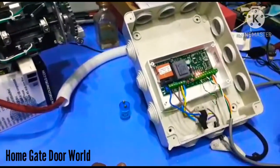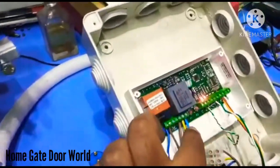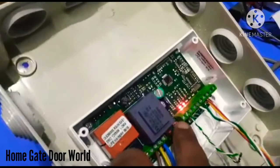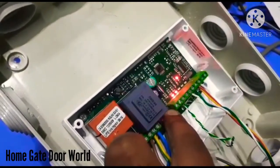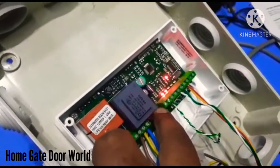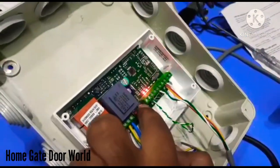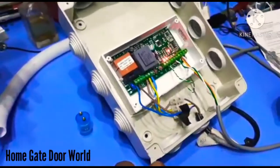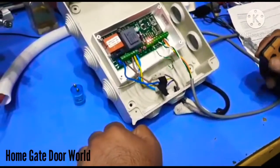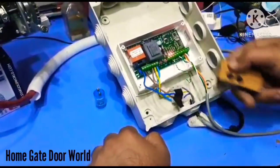To reset the remote transmitters, press P2 for five seconds. When the light stops, release the button and press it once again. This deletes all the settings for the remote. Now it's not connected.